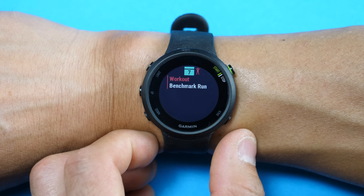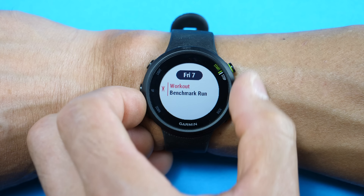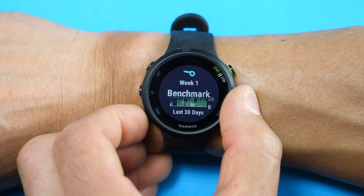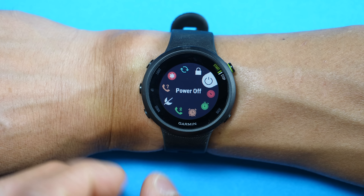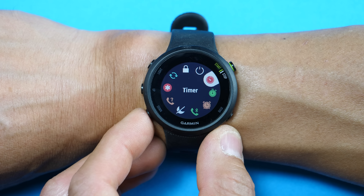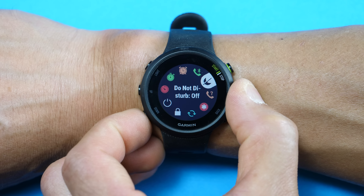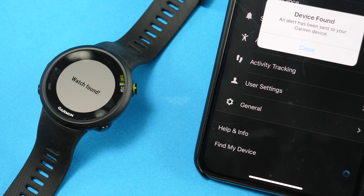Next is your stress level, which takes about 30 seconds to register, and you can view your stress trend over the last four hours. Then there's your body battery, which gives an indication of your energy levels — useful for making sure you have enough energy for your next workout — along with trends over the last four hours and a comparison with stress since midnight. Next is a My Day widget showing activities completed, intensity minutes for the week, daily steps and weekly steps, distance, and daily and weekly calories.